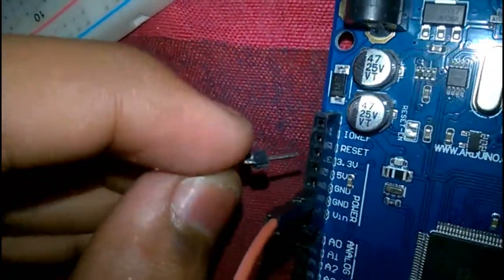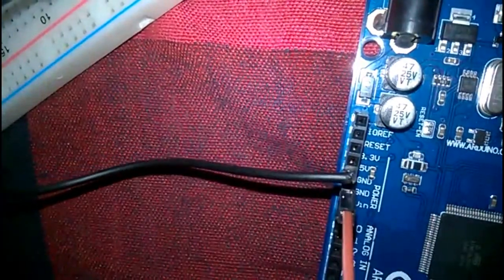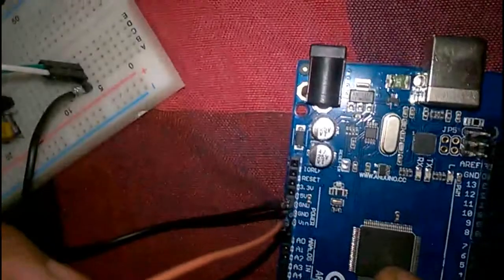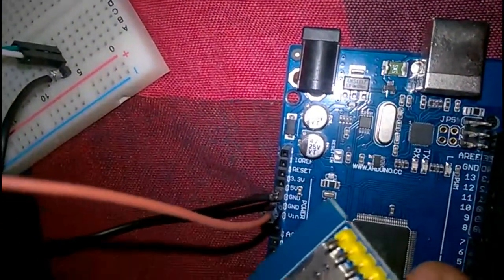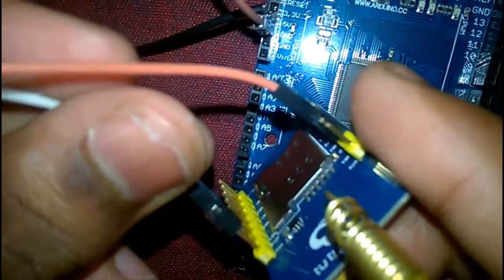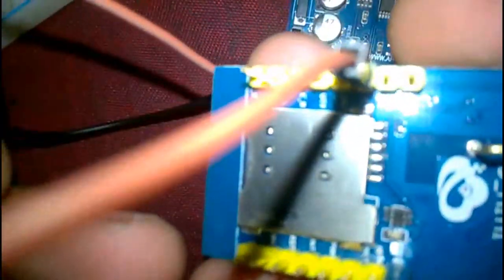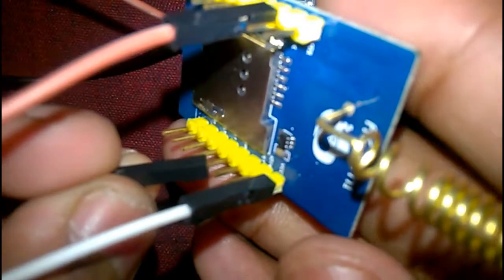We are going to connect the 5 volt output from the Arduino — here is the 5 volt output. One goes to the GSM VCC, that is 5 volts for the GSM Mini, and another goes to the power key.